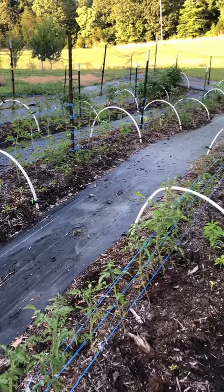My three rows of tomatoes are in full swing. I have a lot of pruning to do with this many tomatoes, so let me show you what I do.